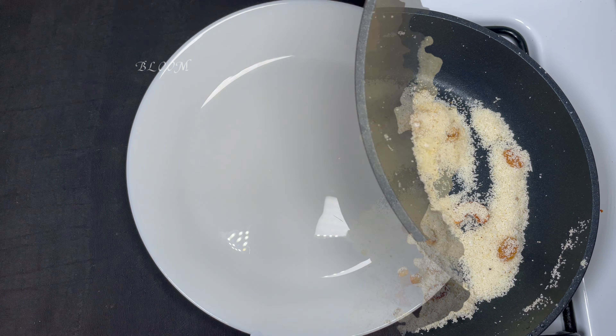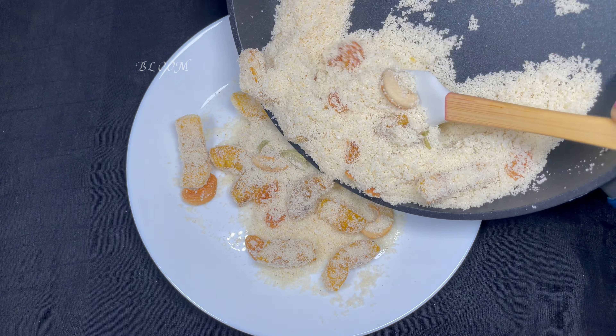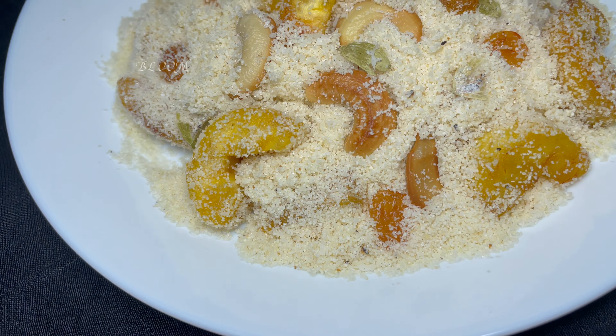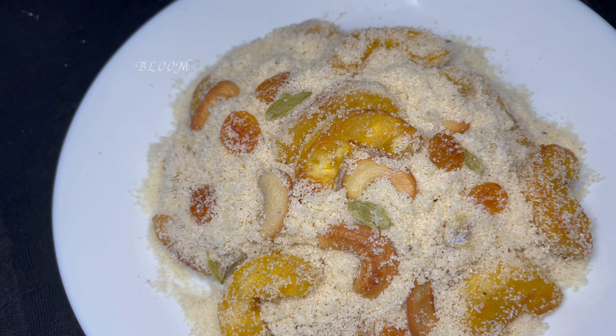If you want to make it, you can use desiccated coconut. If you want to store it, you can keep it in an airtight container at room temperature, or you can keep it in the fridge.